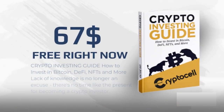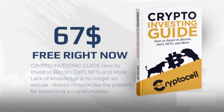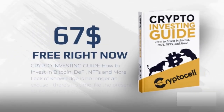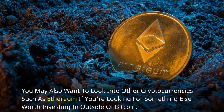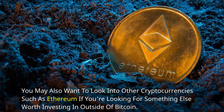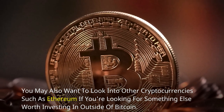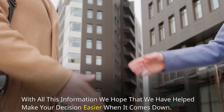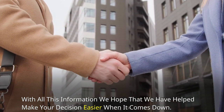If you're interested in learning more about how to invest in Bitcoin so it can be part of your diversified portfolio, consider reading our free crypto investing ebook, which will teach you everything from A to Z. You may also want to look into other cryptocurrencies such as Ethereum if you're looking for something else worth investing in outside of Bitcoin. With all this information, we hope we've helped make your decision easier.